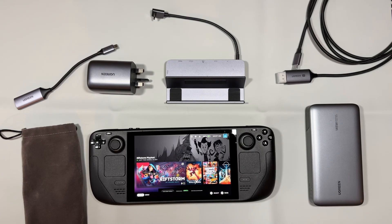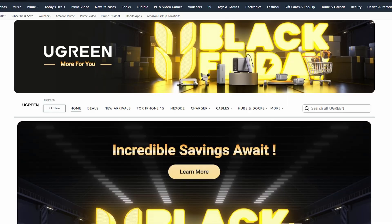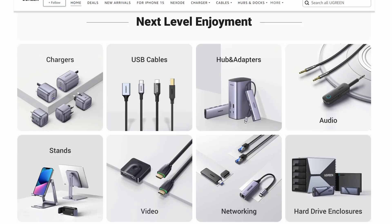Hey Deckers, today I'm going to be looking at some awesome Ugreen Steam Deck accessories. Thanks to Ugreen for sponsoring this video — be sure to check out the Ugreen store on Amazon. They're going to have some epic Black Friday sales starting on the 17th, so go check those out. Links to that and all the products we're covering today are in the description below.